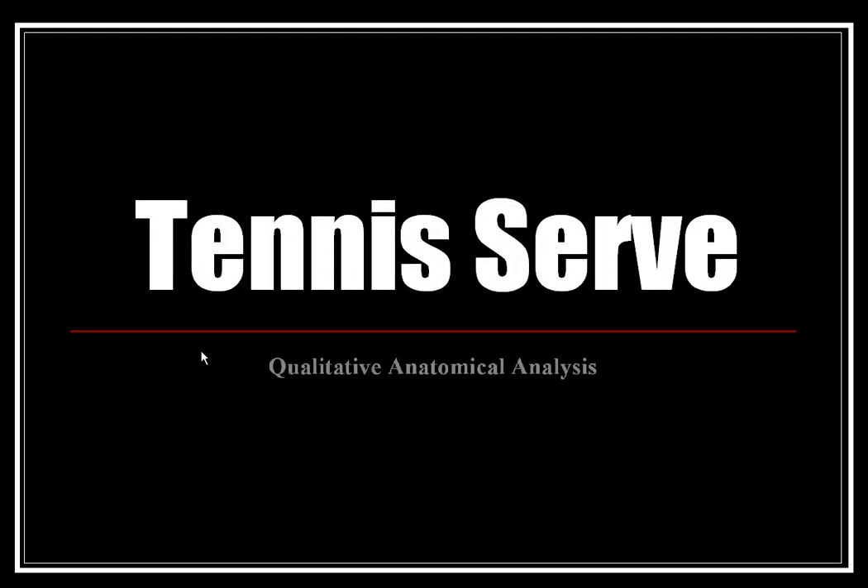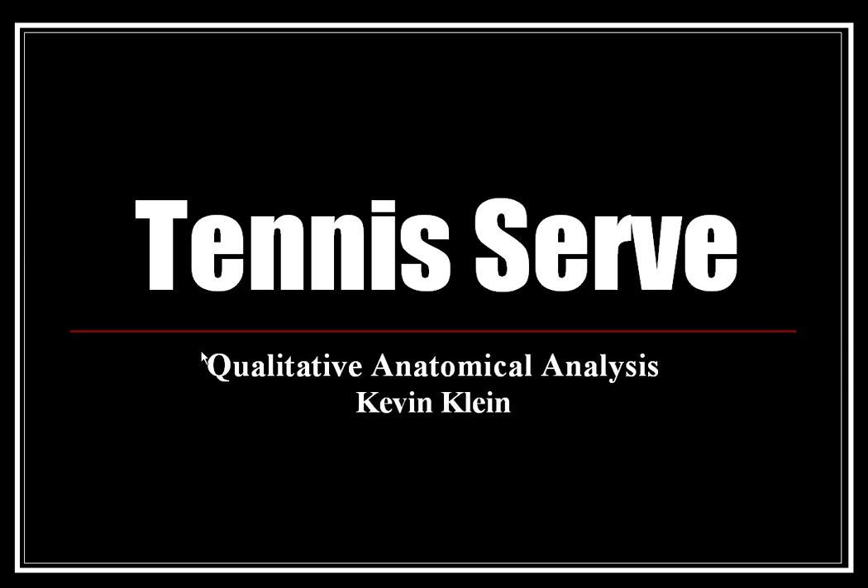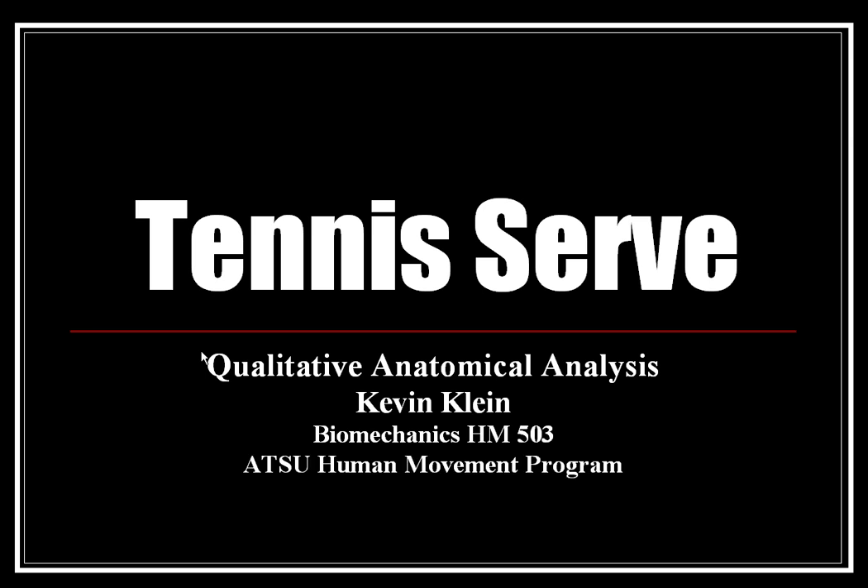Welcome to my presentation on the Tennis Serve, a qualitative anatomical analysis. My name is Kevin Kline, and this is Biomechanics HM503 of the ATSU Human Movement Program.